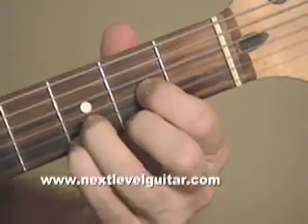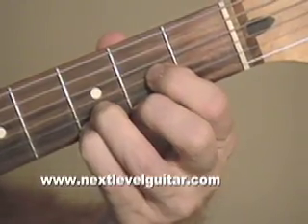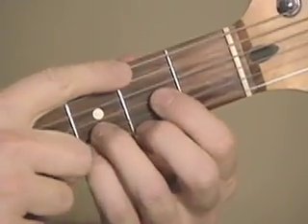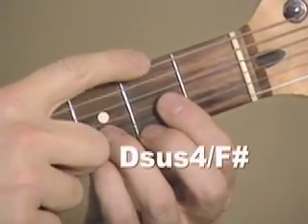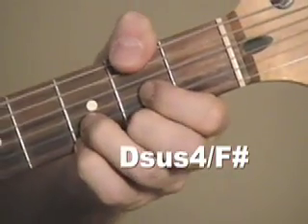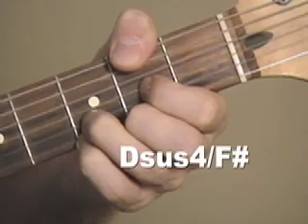Now there's your Dsus4, but we have to put an F sharp in the bass. Some people use their thumb. I'm fretting this note, which is the F sharp note, second fret on the low E string. So you get that and you mute the A string.